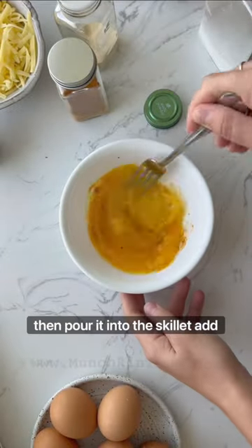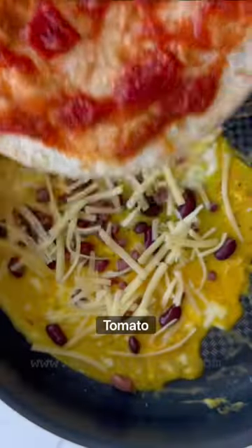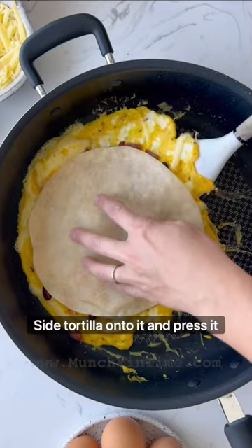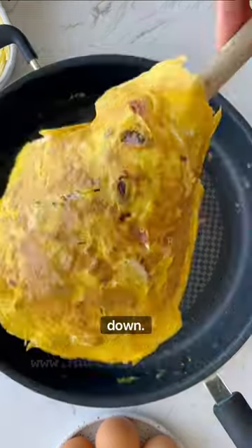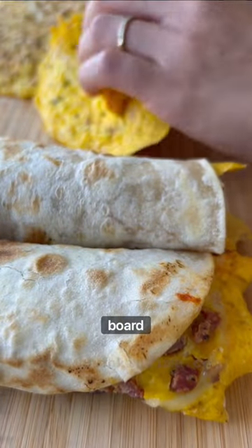Then pour it into the skillet. Add sausage, beans, and cheese, then flip the tomato side tortilla onto it and press it down. Cook until golden colored, then transfer it onto a cutting board.